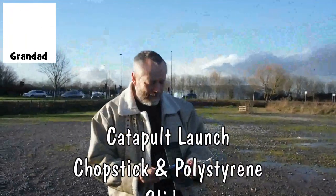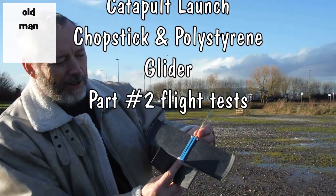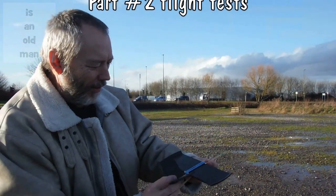Hi guys, I've got a bit of a problem here. The wind noise was just so bad that I've had to cut it out from this entire video, so I'm going to have to do a talk-through.